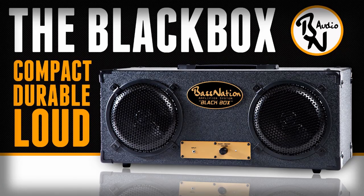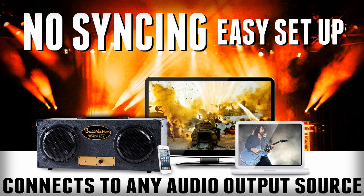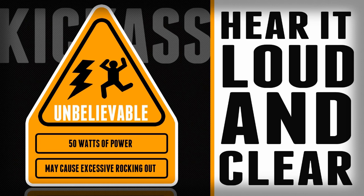This is the Tom Likas Show. Hey, I want to talk to you about the Black Box. The Black Box is a compact, single-box audio system that connects easily with your smartphone, your iPad, your iPod, your computer — anything with an audio output jack to crank out unbelievable 50-watt sound.